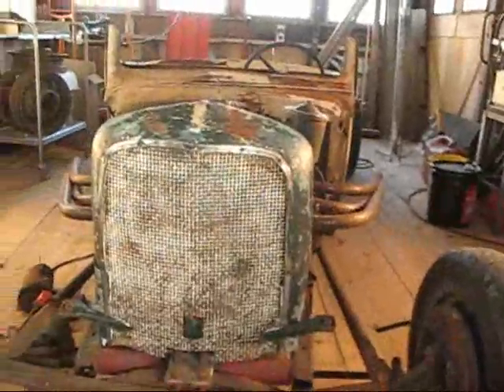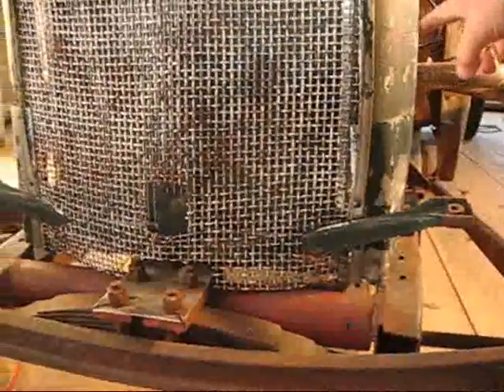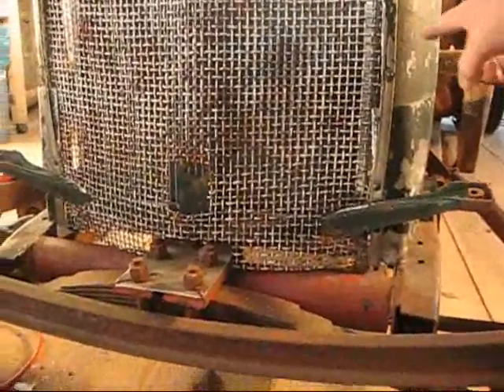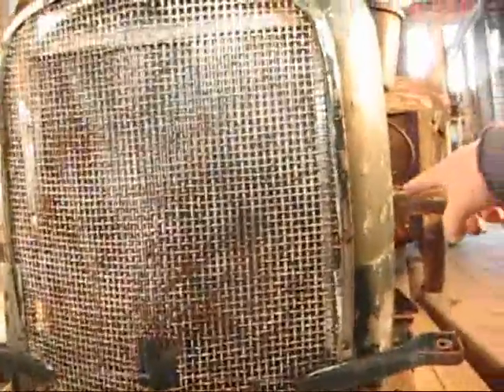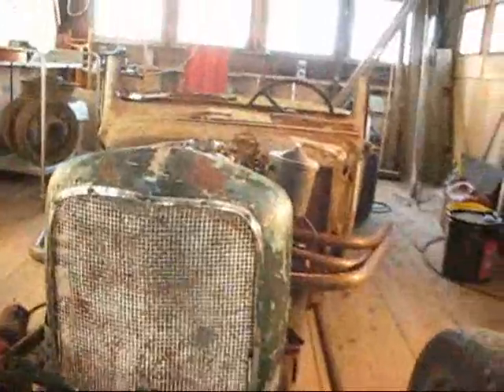This radiator shell is too fat, and the headlight bars — these things here — are too low. They should actually be right about here. The whole thing's a bit too tall. I don't really think it should be taller than the car, and the radiator isn't really taller than the car.